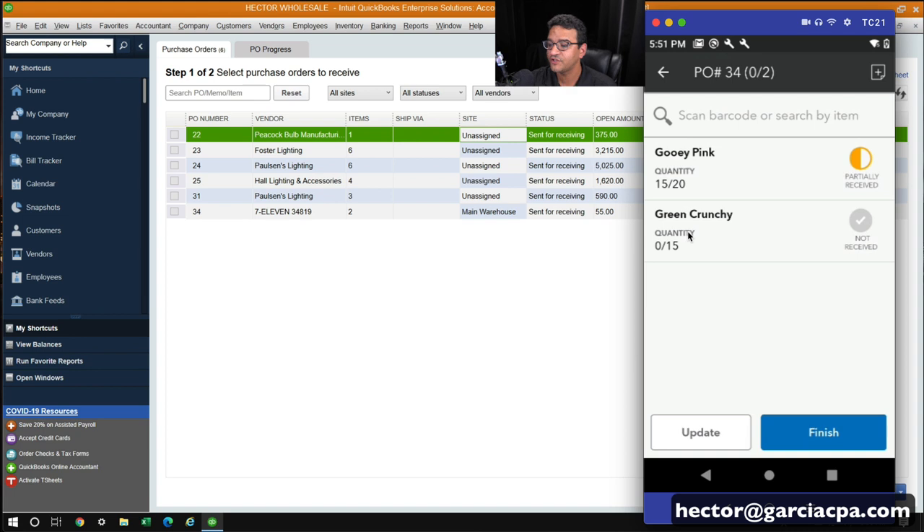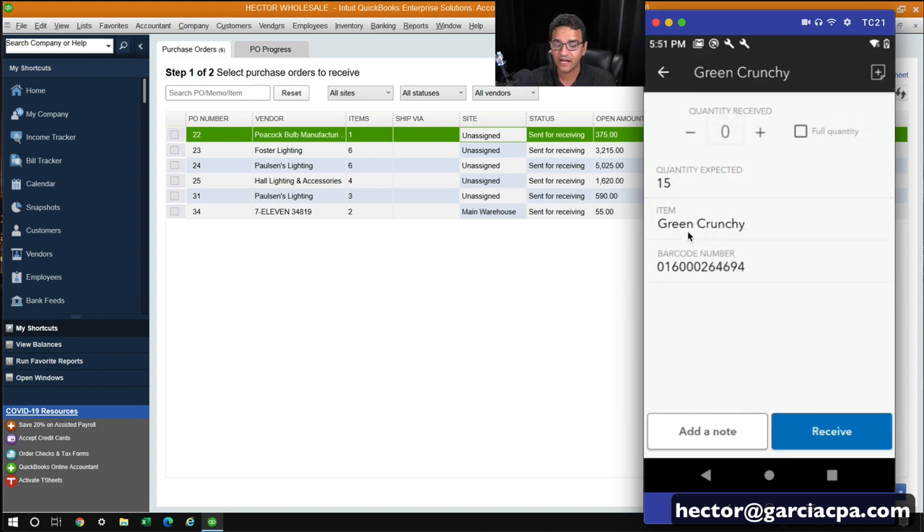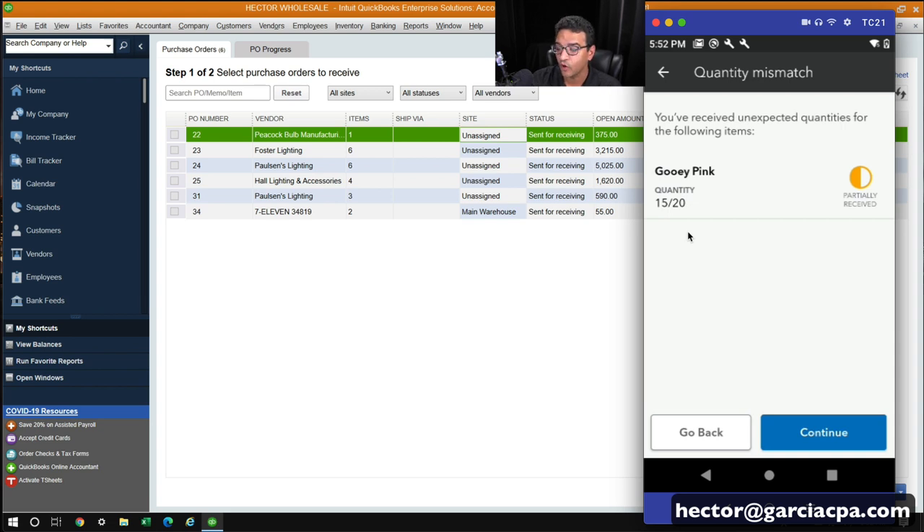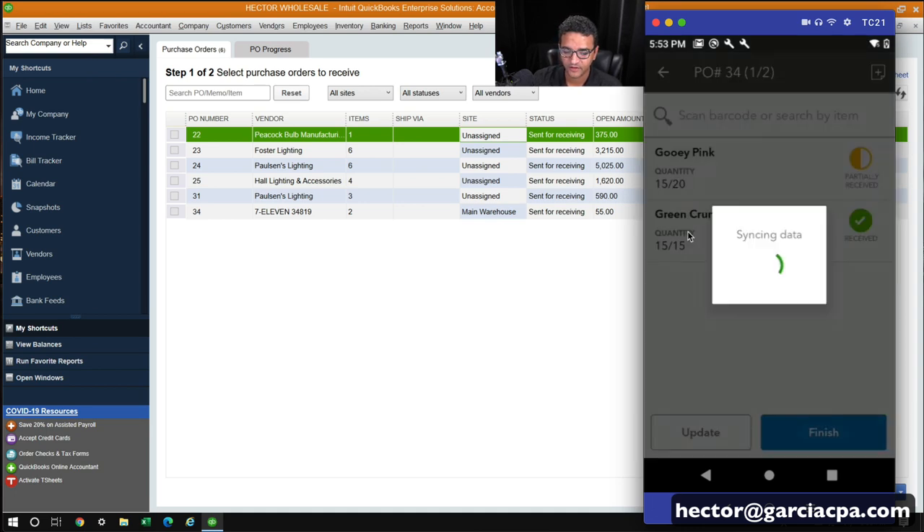Now I'll showcase the Green Crunchy item using the actual barcode scanner. I grab the device and literally scan each item — every time I scan, I'm counting a product coming off the truck or pallet. I scan every single product until I've finished receiving. Once complete, it shows the full quantity is received. I click Receive, then Finish, then Yes to confirm the PO is done. It notifies me that one item was only partially received, so I hit Continue. That's all you need to do on the device side.